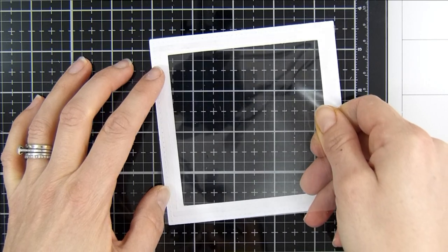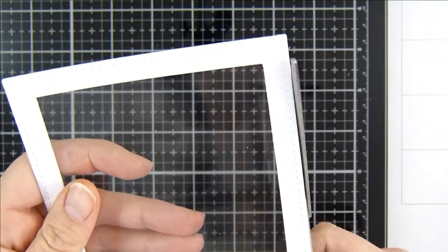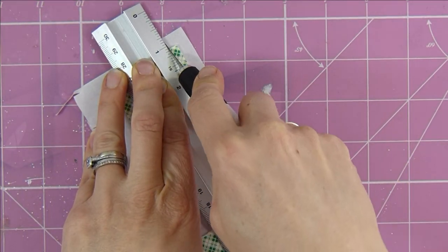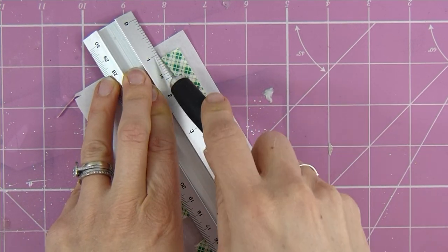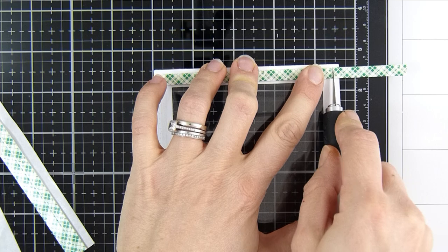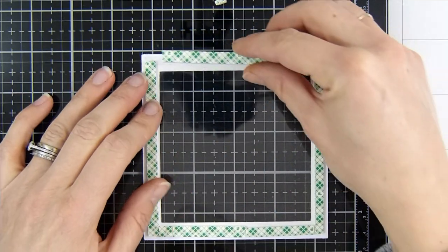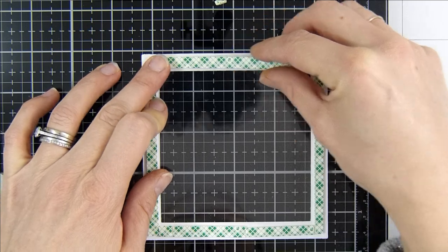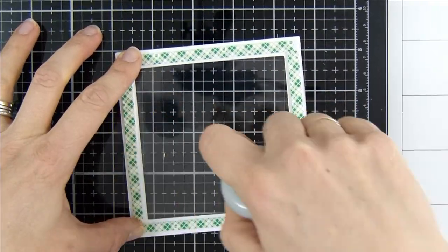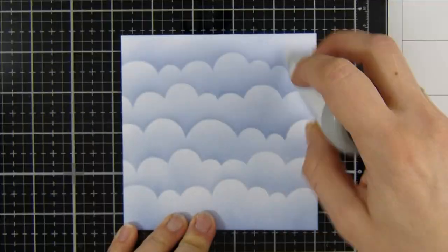I lay the pre-cut acetate on top of the adhesive, smoothing it down nicely — I just trim off the edge to neaten it up. I didn't have foam tape the right size, so I've cut some strips of foam tape using my craft knife to just the right width. I make sure there are no gaps all the way around so none of our lovely sequins fall out. I run my embossing buddy around the edge of that foam tape to remove any stickiness.